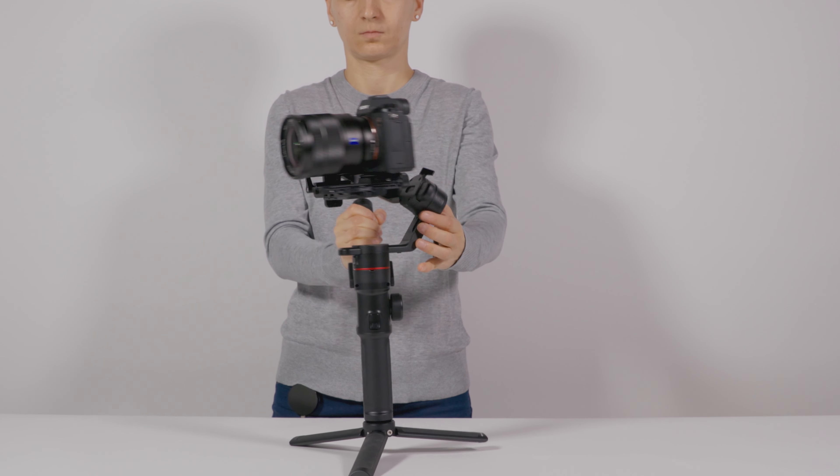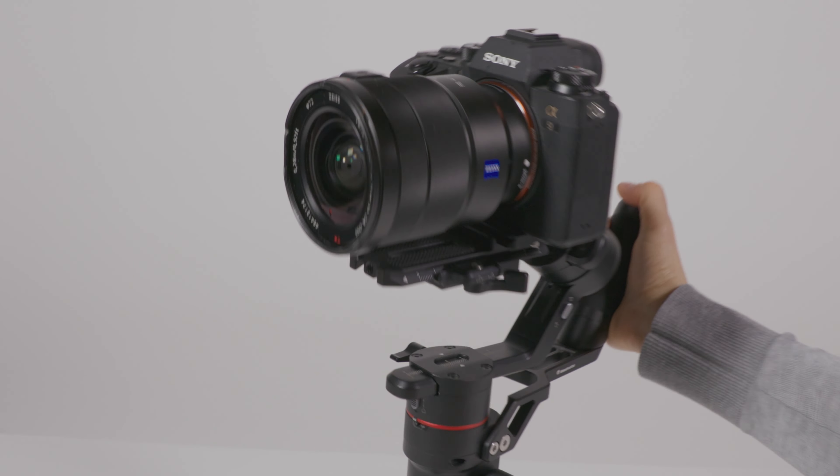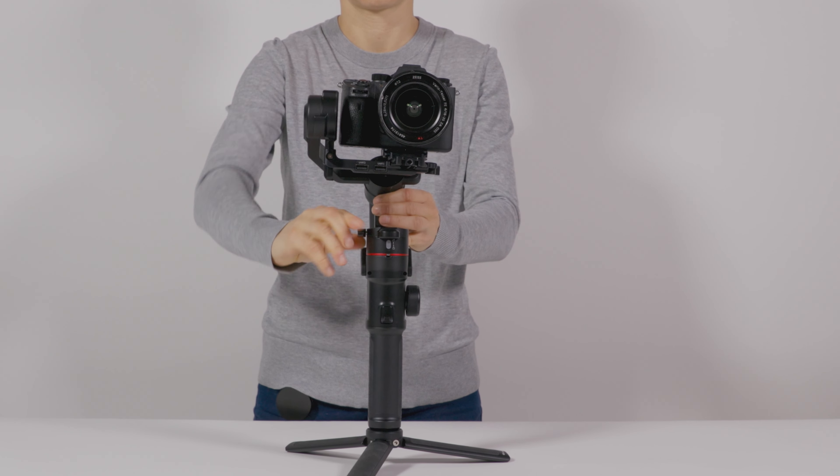Unlock the pan axis and tilt the gimbal on an angle. Carefully let go of the camera and observe the drop direction. To compensate, loosen the pan axis adjustment lever and adjust the pan axis until the camera is balanced.